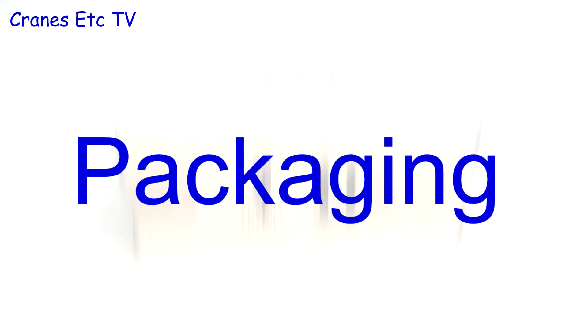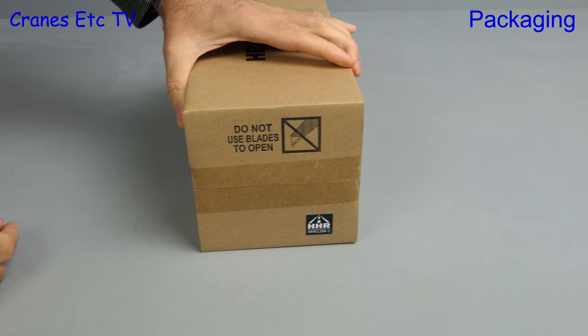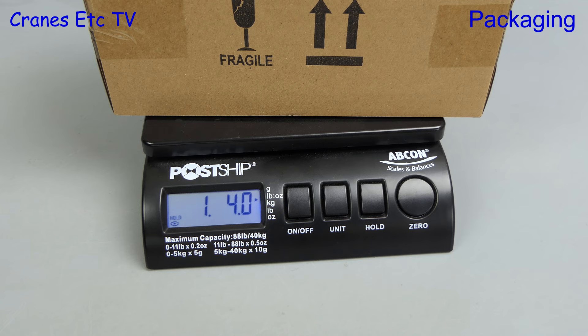In this review we look at the first model from a new brand — Heavy Haul Replicas, as it says on the box. The outer shipping carton says the contents are fragile and do not cut the tape. The model number on the box is 129A-1. On the way bridge it comes in at 1 pound 4 ounces, or just over 560 grams.